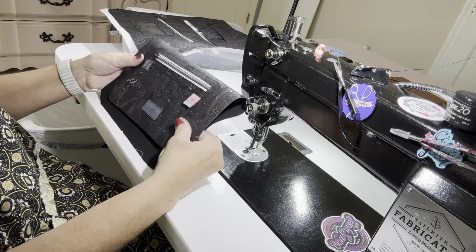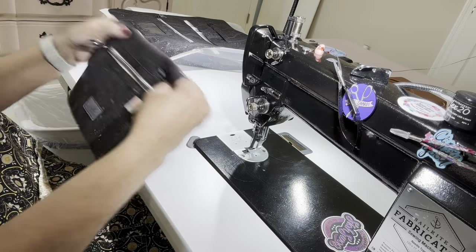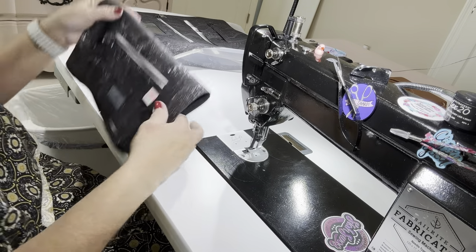I'll end up cutting some more off later, but for now I'll just cut that excess. There's no zipper tape under there. I'll burn the edge of that zipper tape one last time so it doesn't fray. So there you have your front outside pocket — all finished! Isn't that cute?